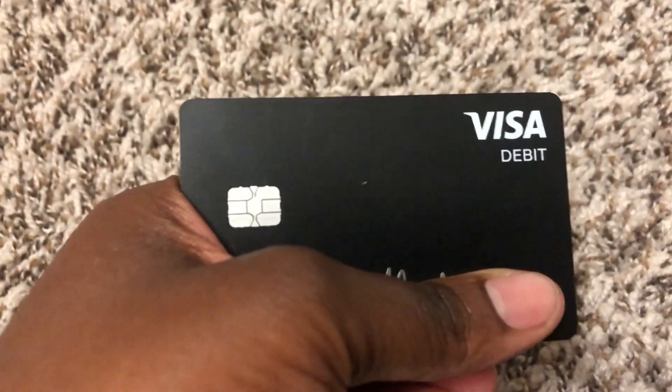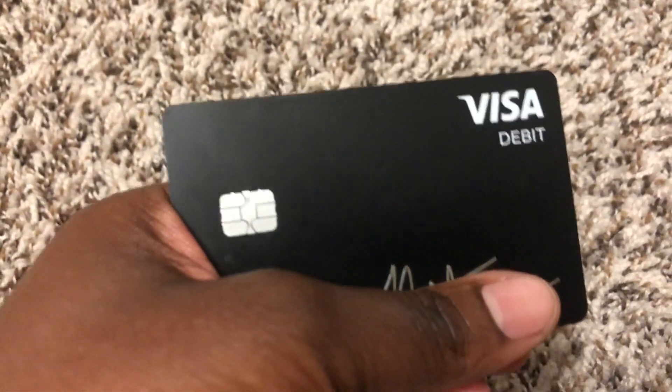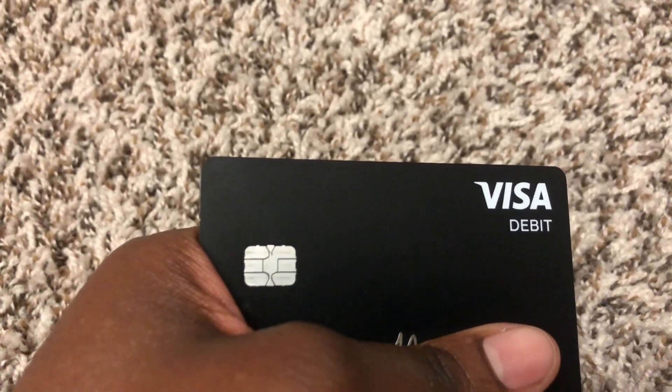It actually took a little longer than expected — they said they were sending the card, and it's one of those things where it finally comes and you're happy. It took quite a while to get in the mail, but once I got it I was excited because I always wanted the Cash App card.